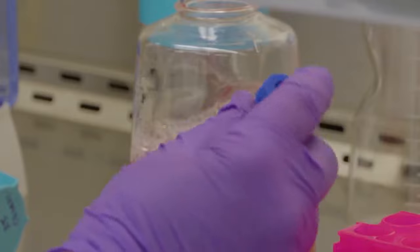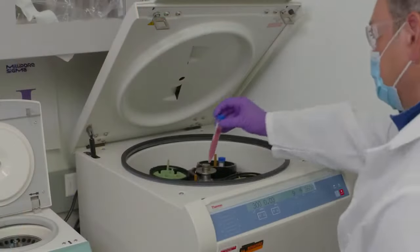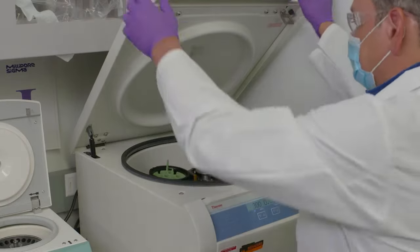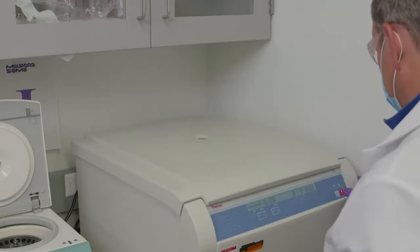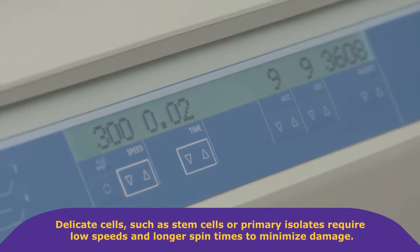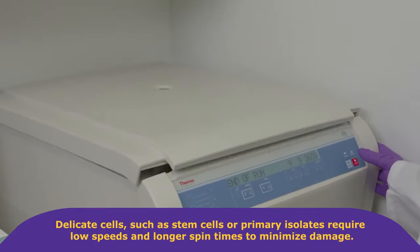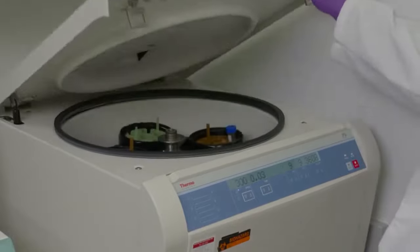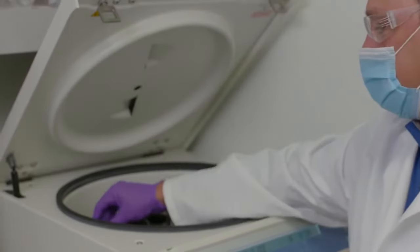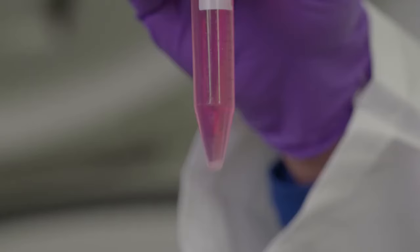The DMSO needs to slowly diffuse out of the cells to prevent bursting. This is accomplished through gradual equilibration. Mix cells by inversion — do not vortex — and pellet by centrifugation. The speed and time required to pellet will vary depending on cell type. Delicate cells such as stem cells or primary isolates require low speed and longer spin time to minimize damage. This wash step is performed to remove DMSO, which under standard culture conditions will interact with the plasma membrane causing loss of cell integrity.